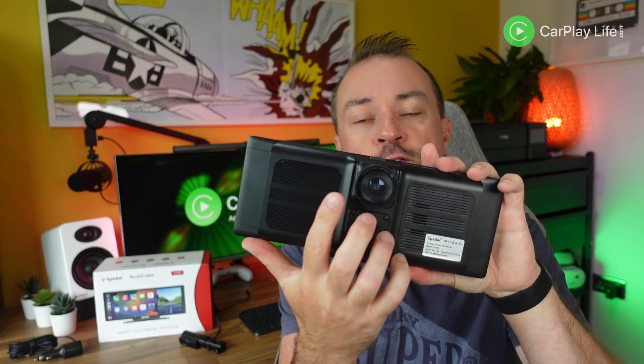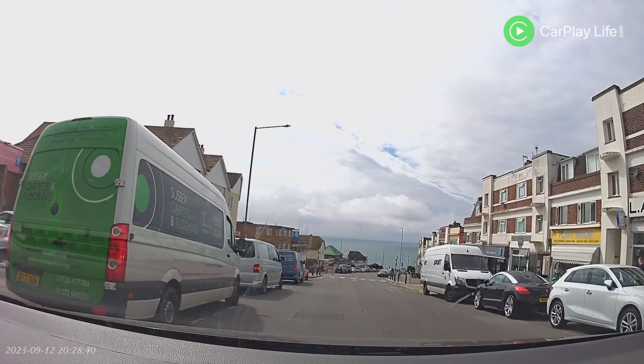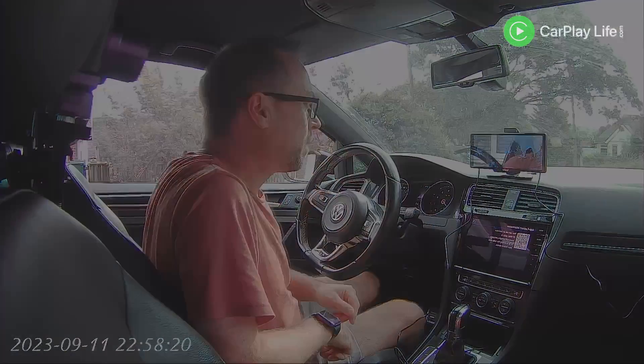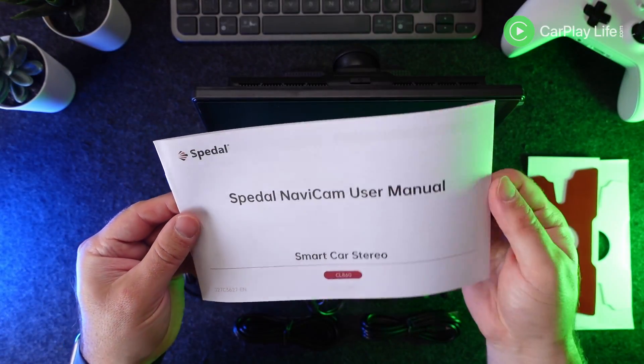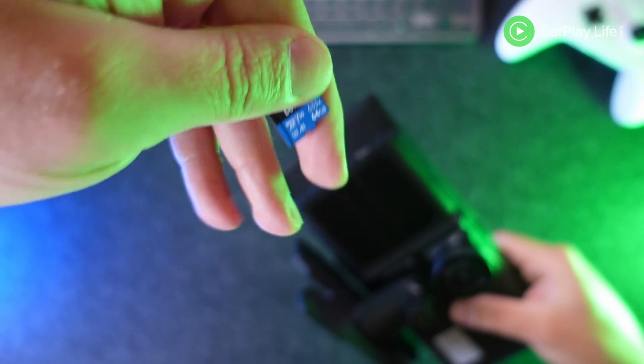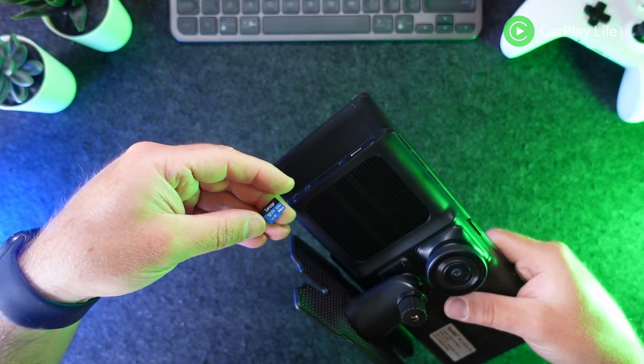On the back of the display there is a 4K dash camera integrated into the back of the display, and a 1080p rear video camera comes supplied too. In the box you get a paper instruction manual, the 9.3-inch display itself, along with a Lexar 64GB SD card pre-installed inside it.